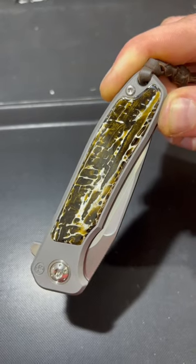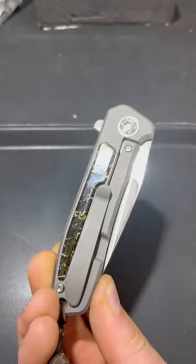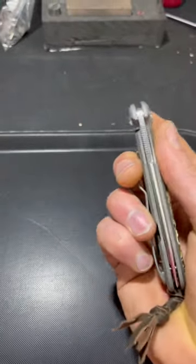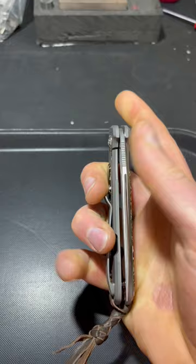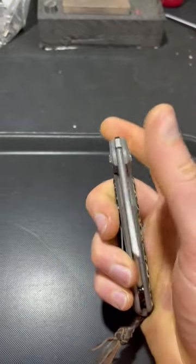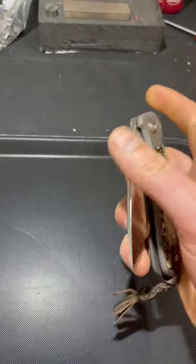Hi everyone, this is the Mamba in dark brown kudu — see the back side. We are busy building knives for Mesa Depot, one of our dealers in Europe, and we are then going to start building knives for Funabit Gear in Canada.